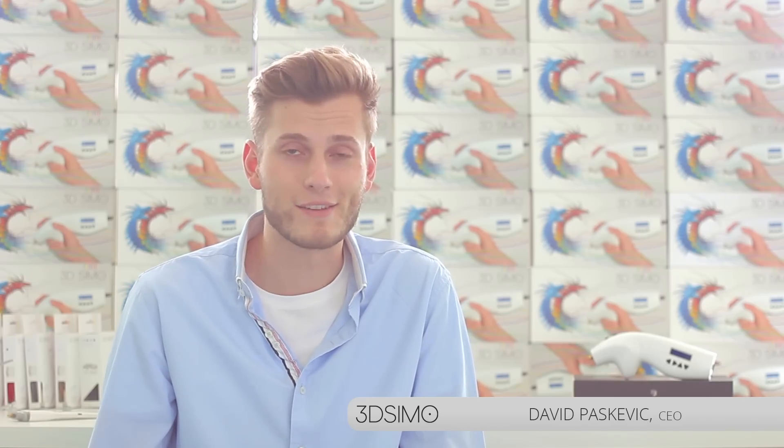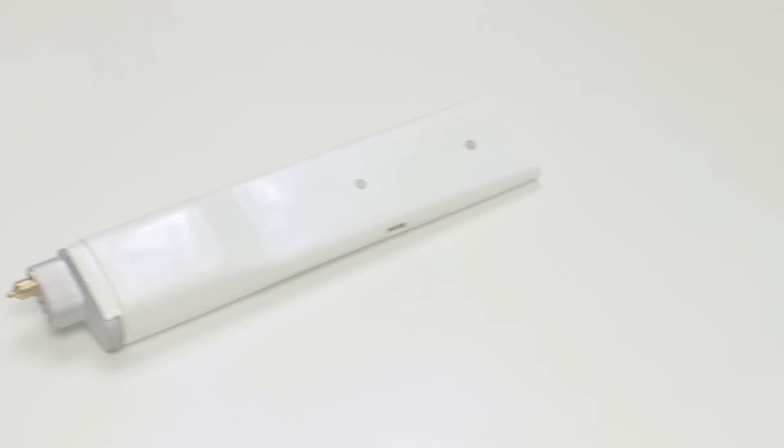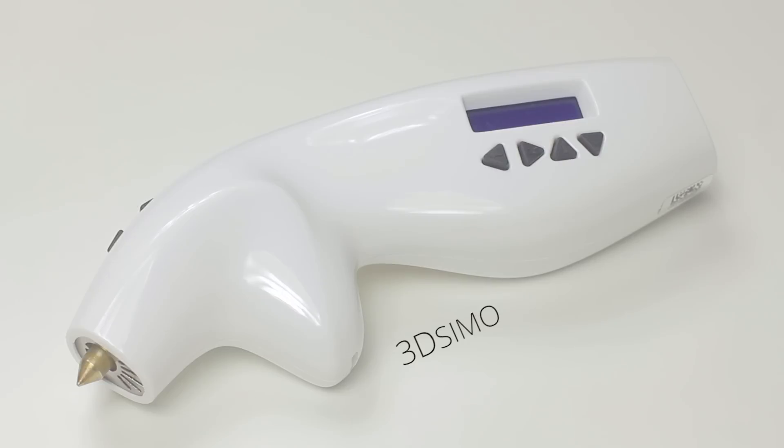Hello, my name is David and I'm the CEO of 3D Simo. Here's our new product, the 3D Simo Mini. It all started in 2013 with our first product, the original 3D Simo.